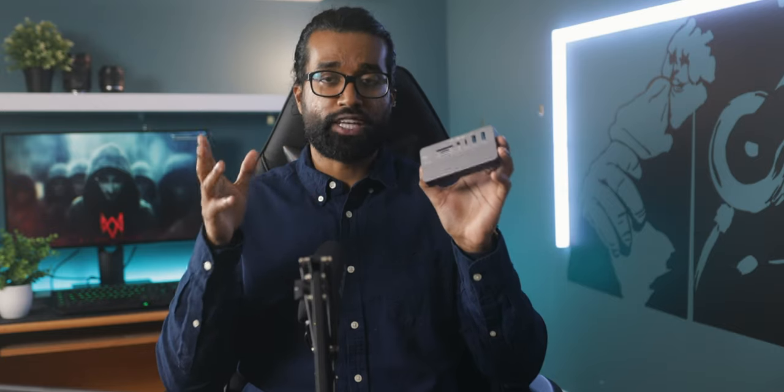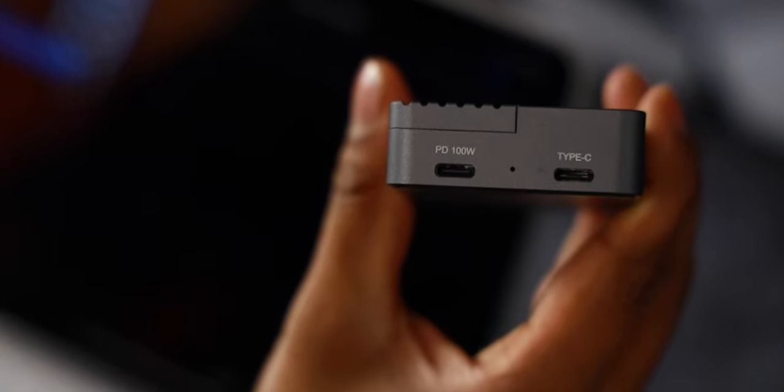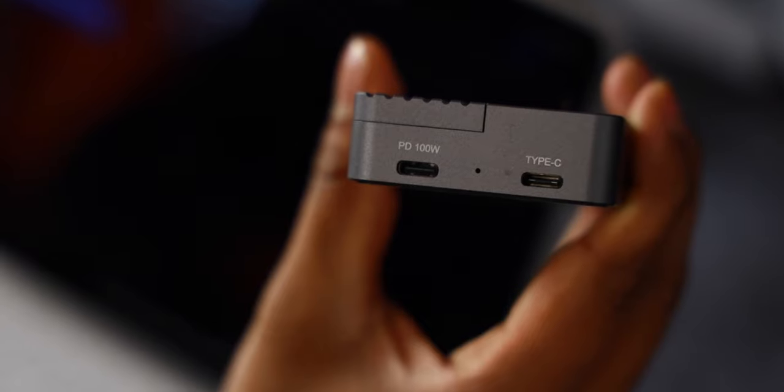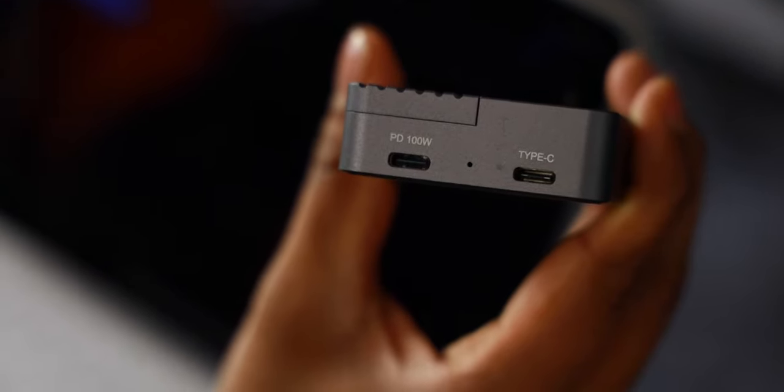It has all the necessary ports required to be my main go-to hub, and it even has a power delivery port capable of 100 watts fast charging. The iPad Pro is capped off at 18 watts, so this PD port is more than capable of getting the job done. It definitely helps keeping your iPad fully charged while you are on the go. Right next to the PD port is a Type-C connector used to hook up to our iPad.